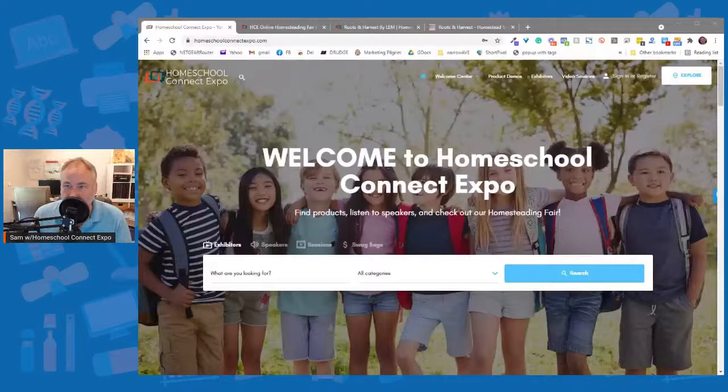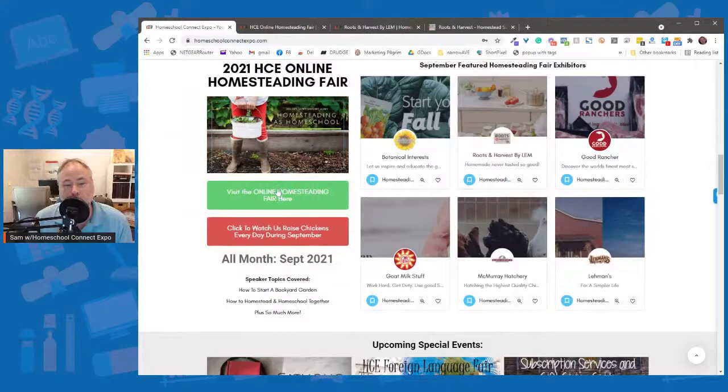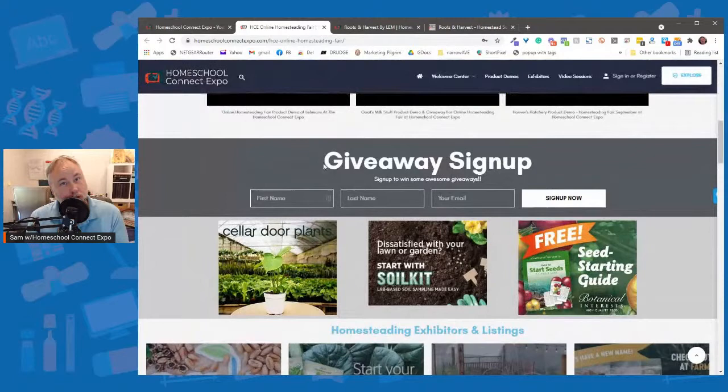All right, thanks! So here we are — just some housekeeping to show you how nice and easy it is to get around the website. If you haven't been there, it's homeschoolconnectexpo.com. If you scroll down, you'll see news and information updated throughout the day. Then this is where you get into the homesteading fair. Product demonstration is right up here at the top, and this is the giveaway — first name, last name, email, sign up. That's just how easy it is.